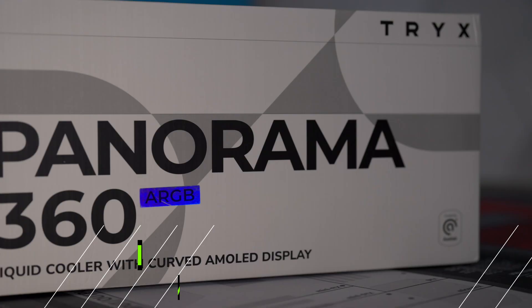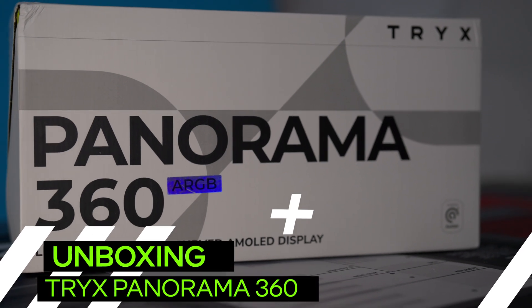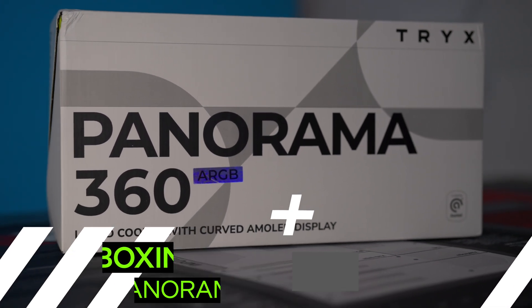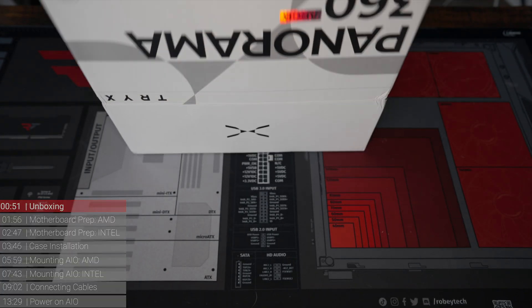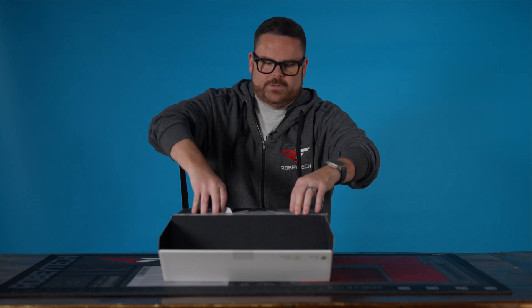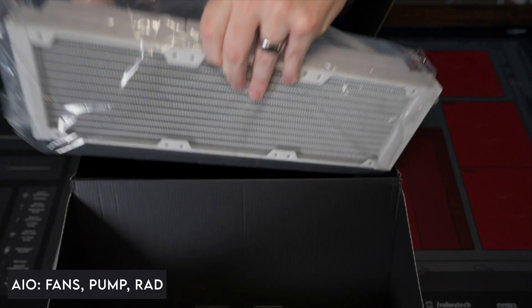But enough of me talking, let's get started with unboxing the Trikes Panorama 360. Inside here — and I have to say, this is actually pretty cool the way that they did this, because it's like all wraparound. So first thing we've got inside here is the pump and fans, and they're all connected.